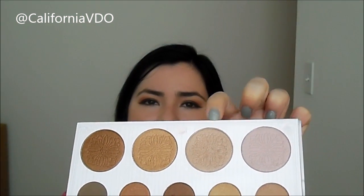For the highlight, I'm going to be using this big eyeshadow from the same palette and I'll layer that underneath my brow, in the inner corner, and also on the cheekbones and the rest of my face.